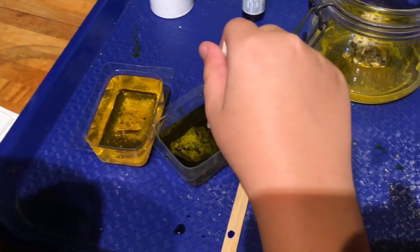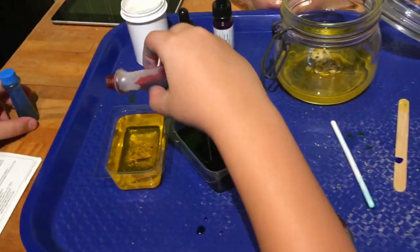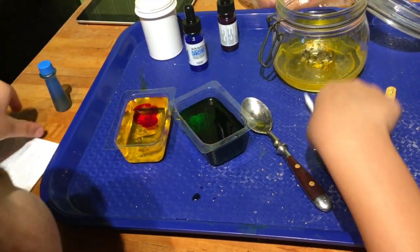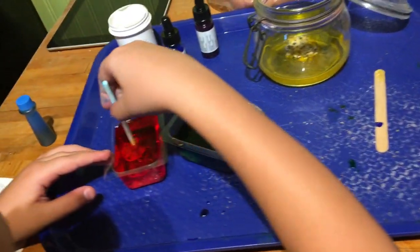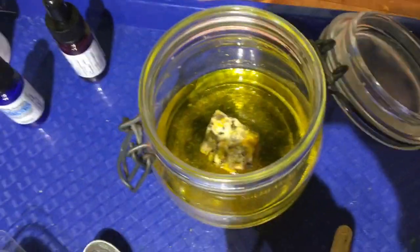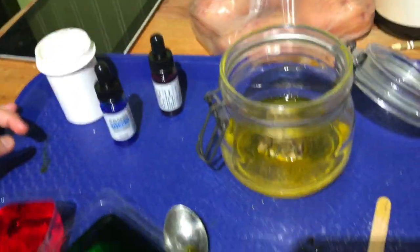That might not work, but it looks kind of nice. Now why don't you put a drop of red in that one and then we'll get orange for that one. You want to mix that one up? Be very, very gentle because we don't want to disturb the crystals. Now we have to put it somewhere quiet and we'll let this one make yellow crystals, green crystals, and red crystals, and we'll see how it goes.